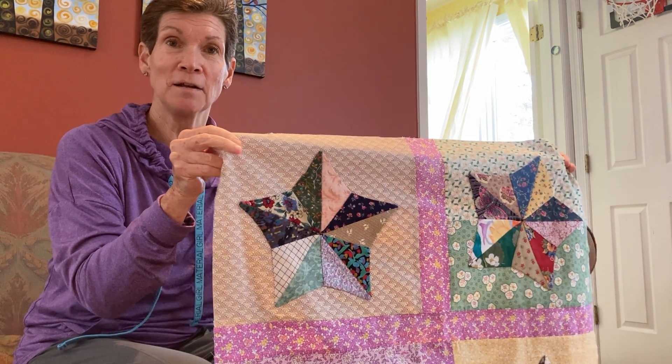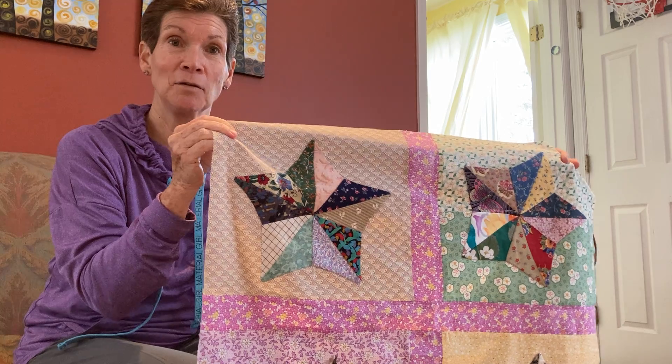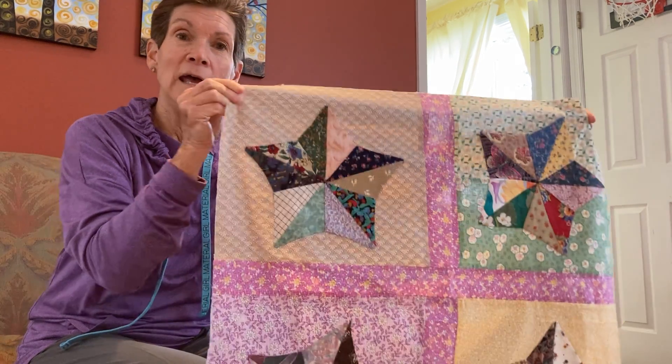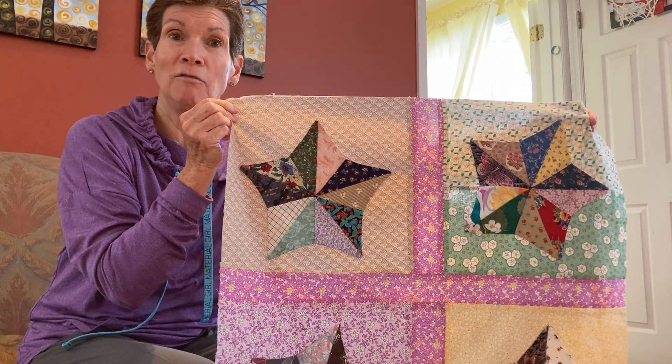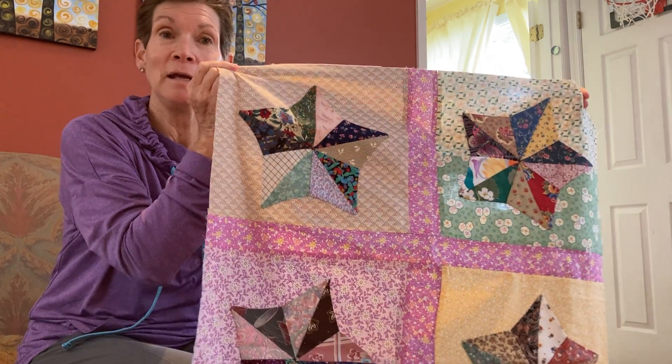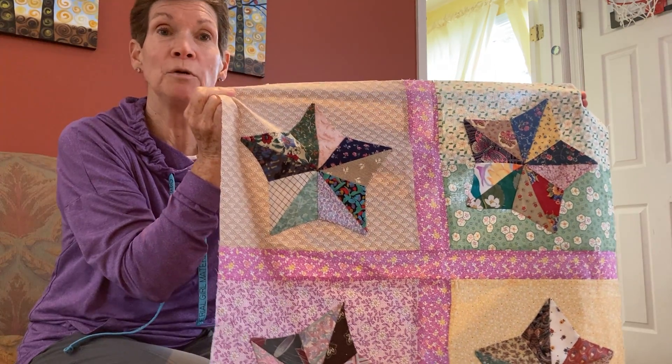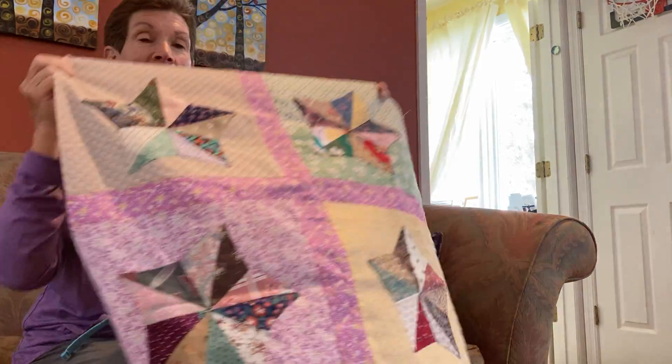I'm excited about a project that Louise Cannon sort of came up with, going through some of her mother's sewing items. Anyone who wants to — all volunteers are welcome — can make one of these: four squares with the stars. We'll put them all together after everybody is finished, and we will make beautiful wall hangings that we can put in the undercroft or even up in the sanctuary.